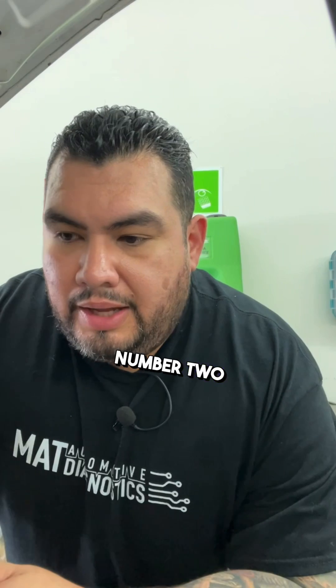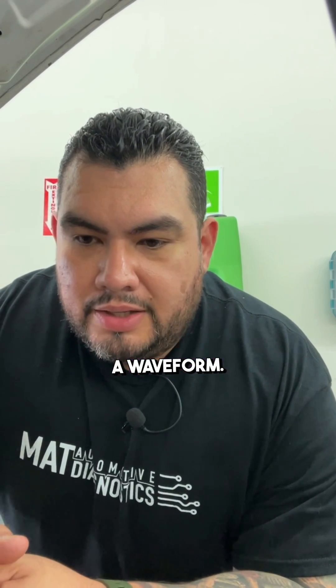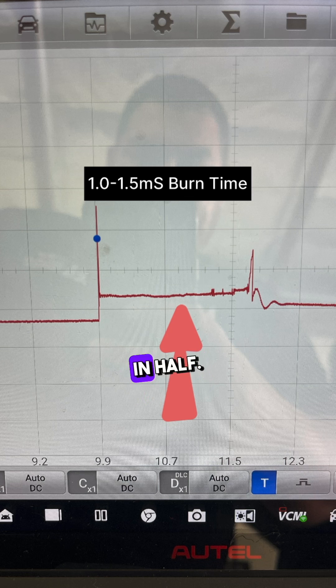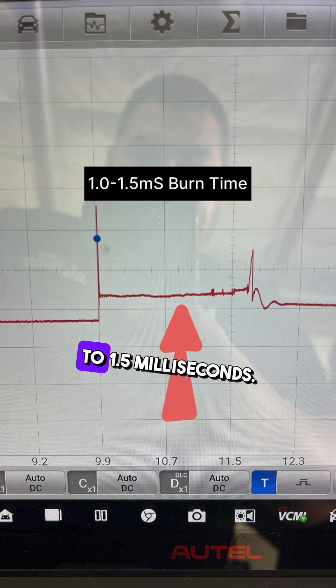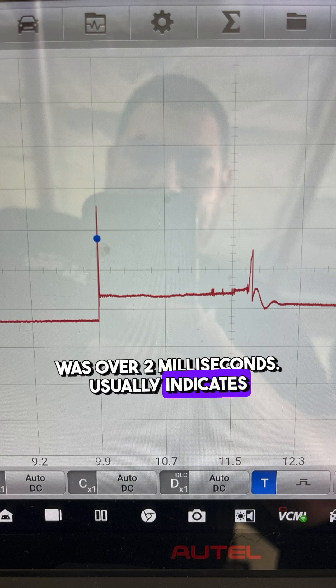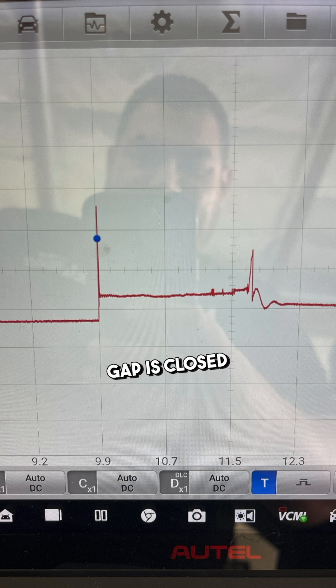We connected to spark plug wire number two and took a waveform. What you always want to do is split your burn time in half — burn time should be anywhere between 1.0 and 1.5 milliseconds. Our burn time was over 2 milliseconds, which usually indicates your spark plug gap is closed or you might have a short on the spark plug wire.